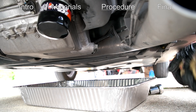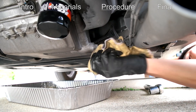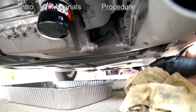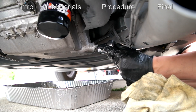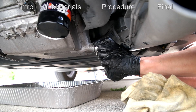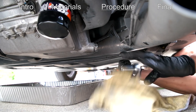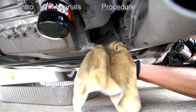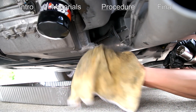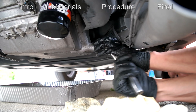Wipe off the excess oil from the drain plug, then take your 24 millimeter socket and tighten it back up. Typically these are tightened to around 25 foot-pounds. If you don't have a torque wrench, just tighten it as much as you can without stripping it.